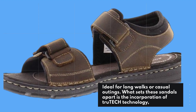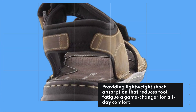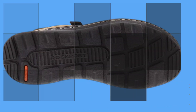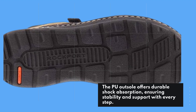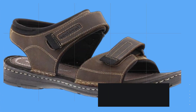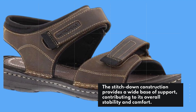What sets these sandals apart is the incorporation of TrueTech technology, providing lightweight shock absorption that reduces foot fatigue — a game-changer for all-day comfort. The PU outsole offers durable shock absorption, ensuring stability and support with every step. The stitched-down construction provides a wide base of support, contributing to its overall stability and comfort.